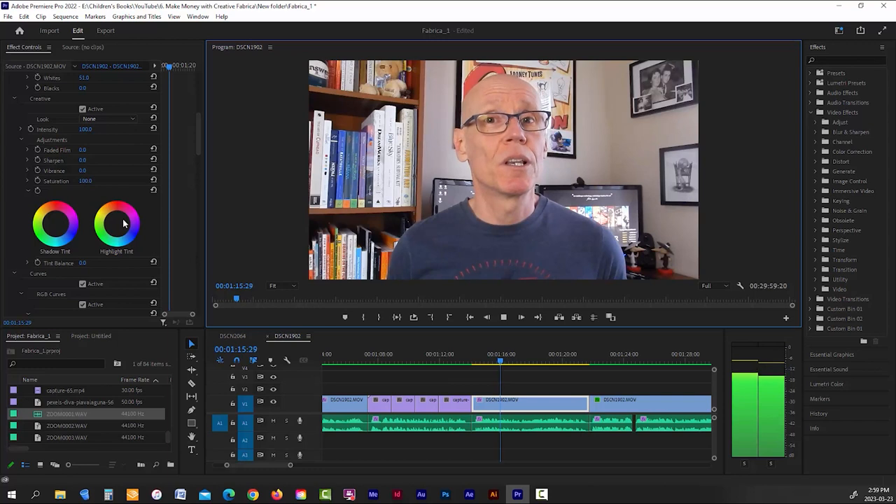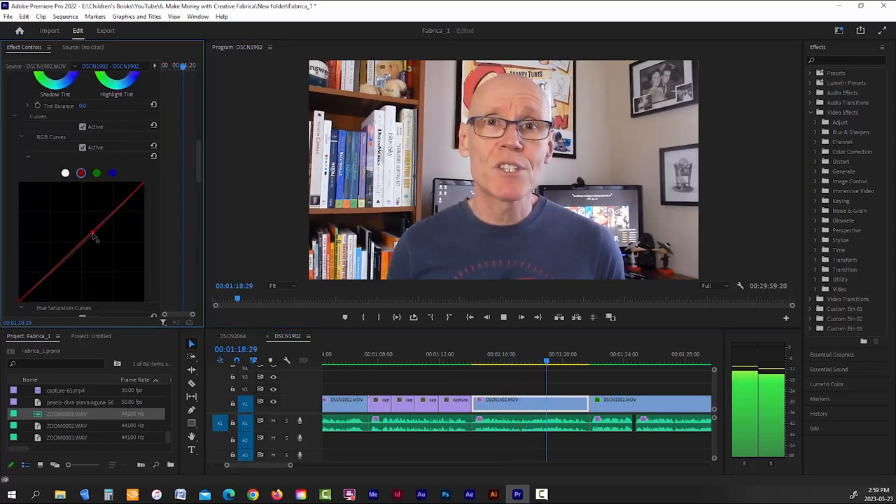Hey guys, Craig here. Hope everybody's doing well. So this video is going to go over 12 simple tips that I use to edit my YouTube videos in Premiere Pro. Just know that the majority of these tips can pretty much be used in any video editing software. The names of the tools may differ slightly from the program you're using, but the functionality is likely to be fairly similar. And I'm not using extremely expensive cameras or audio recording equipment — just low budget equipment, the kind most of you will probably be starting off with.